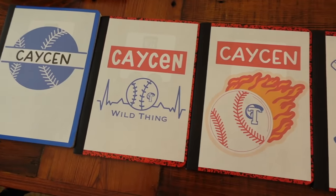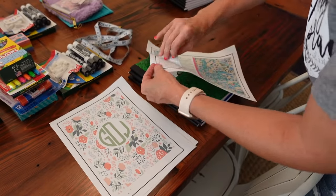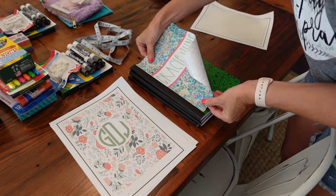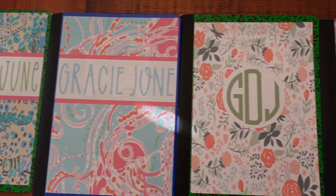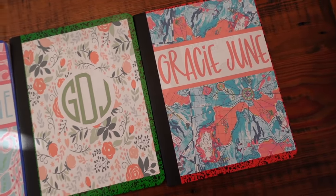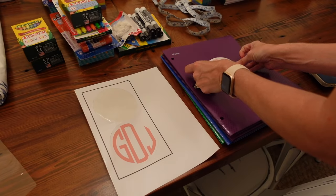I know this project is so extra, but my kids were so excited about them — they loved all the different covers and were really excited about showing their friends at school. For the two-pocket folders I went a lot more basic: I made a little monogram for Gracie June's folders and then a label with just Casein's name on his.